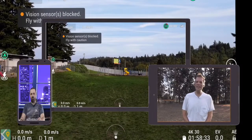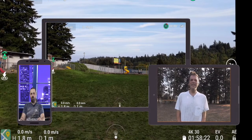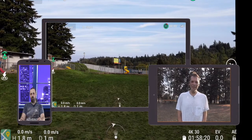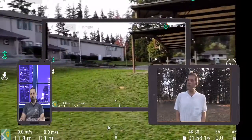You want to tell everybody why we're here? We're here to do a review on DJI's Mavic Air 2. We're taking off and actually flying over to Grandma's right now.